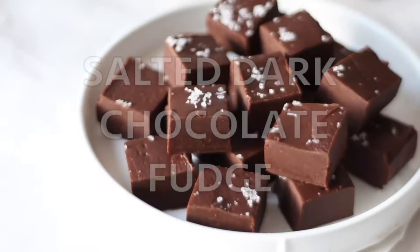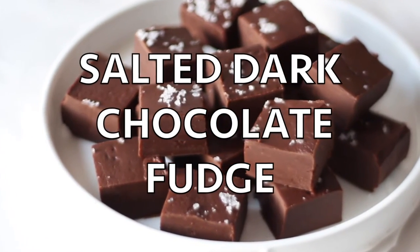Hi friends and welcome to Lila-licious. My name is Regina and today I'm going to show you how to make salted dark chocolate fudge. Homemade fudge is a classy treat to make around the holidays and my version couldn't be any easier — it just takes a few ingredients and a very easy method, no candy thermometer needed.